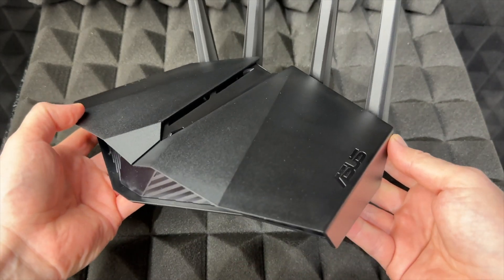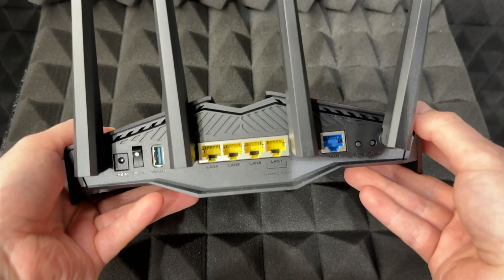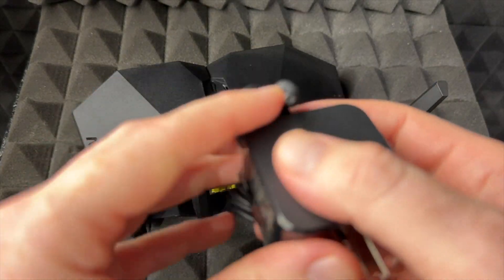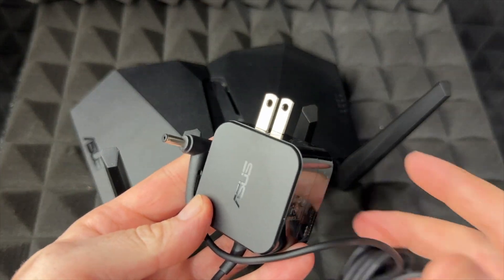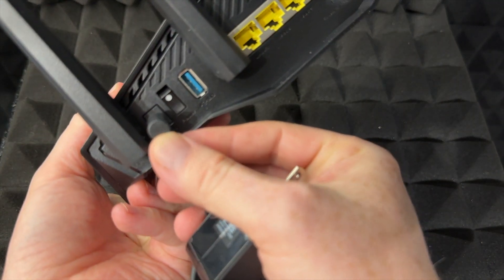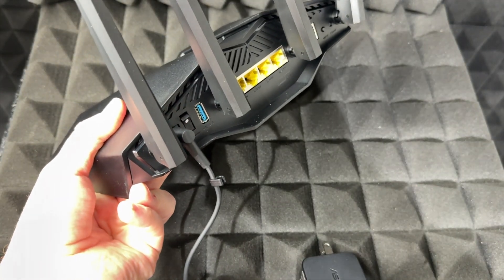Hey guys, in today's video we're going to be setting up your ASUS router, so let's get started. On the back — that's the main thing you have to know — is to hook up your AC adapter right here. So you're going to start off with that, and to hook up your AC adapter you're just going to plug it in here on the back.